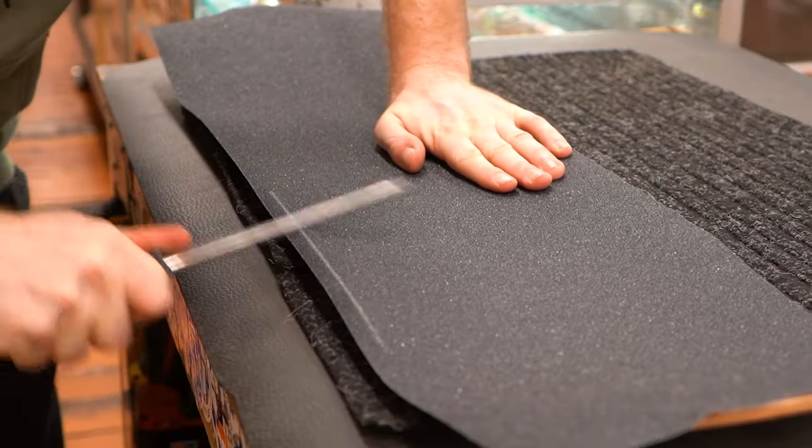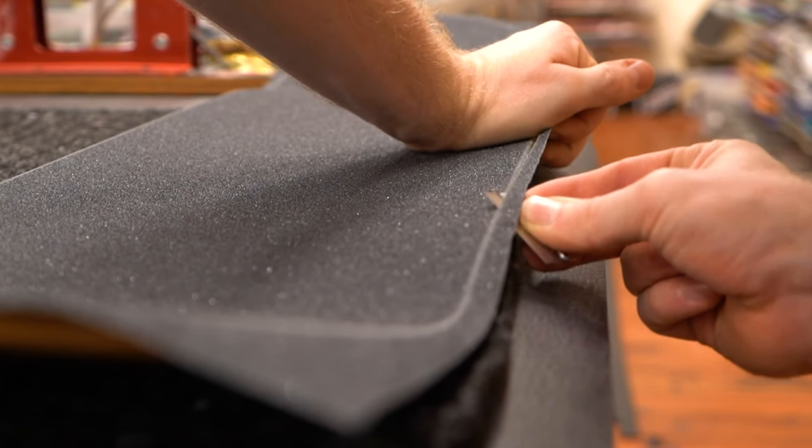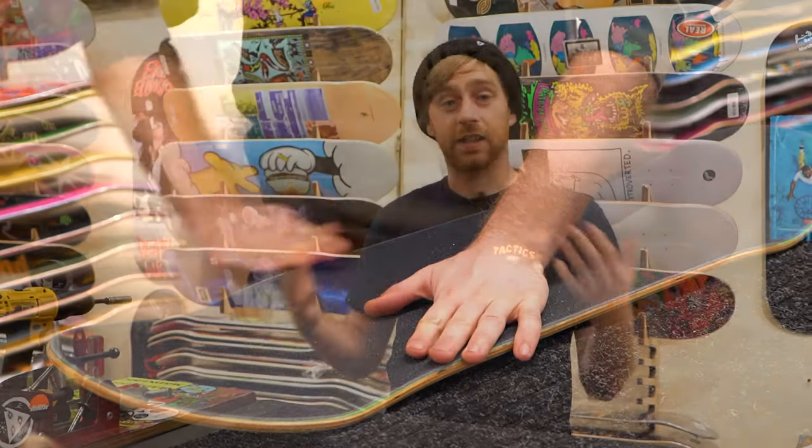That's all there is to it — the only thing left is to apply the new sheet of grip. If you need help putting it on, check out our how-to grip a skateboard video for an in-depth guide. If you have any questions or tips of your own for removing grip tape, just leave them in the comment box down below, and have fun skating out there. Peace.